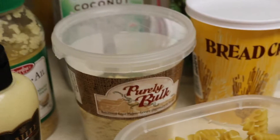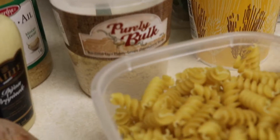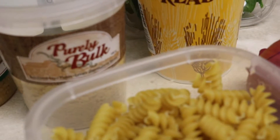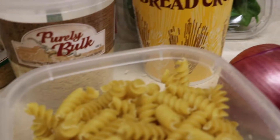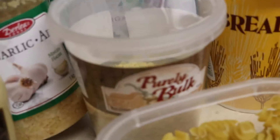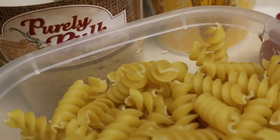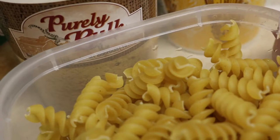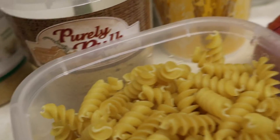The grocery store near us isn't well-stocked — it's one of the biggest ones in town but severely understocked. We're using a garlic and soy oil product that has citric acid as a preservative. It looks good, keeps in the fridge, and it's been great mixed with vegan margarine on bread and toast.